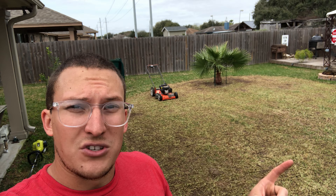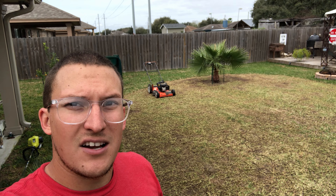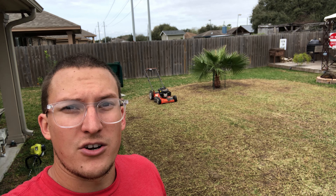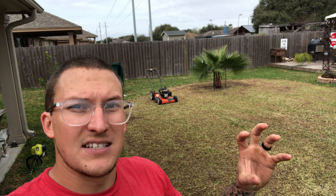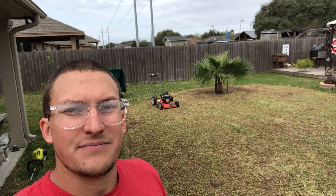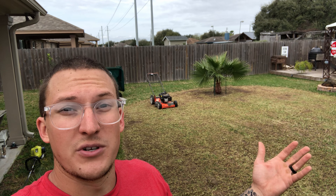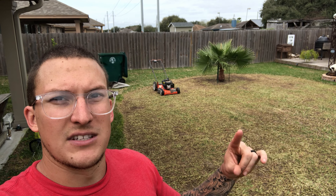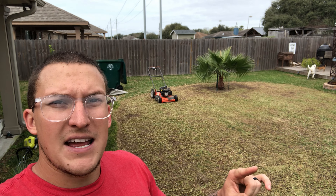Looking forward to some more heat and sunlight to really dry this St. Augustine out. There are some areas where the ground has started to crack because I haven't been watering — I'm really just trying to get this St. Augustine to give up. Then I can come through and throw some Bermuda seed, do some lawn leveling, and all kinds of fun stuff to this section. I've got big plans in store.